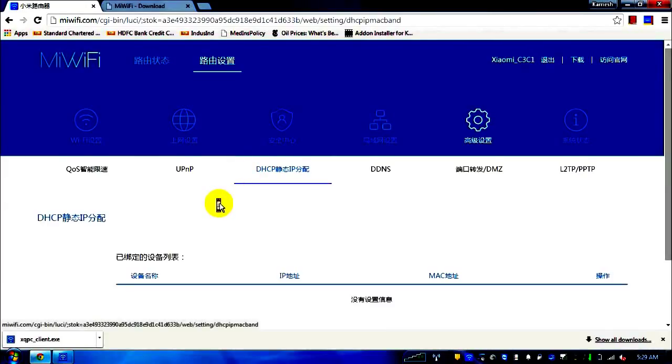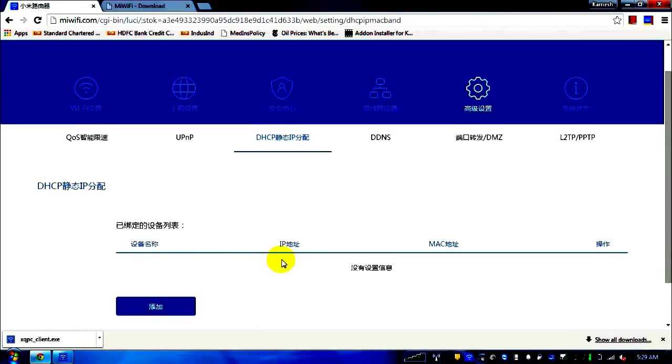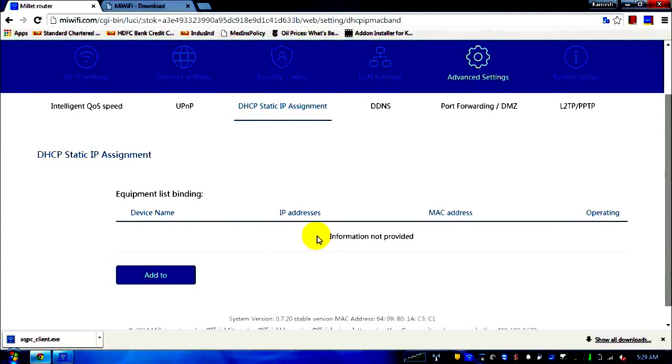DHCP static assignment — I think this would be useful if I want to assign a static IP to one of my devices. This can be handy if specific download sites or websites require access from a particular IP only.